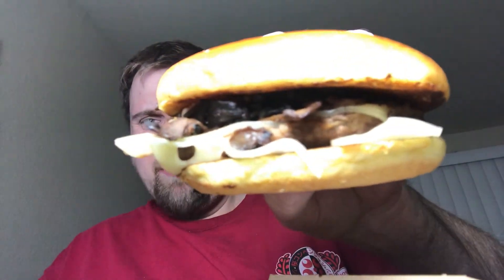Let me show you the burger — the Mushroom Swiss from McDonald's. Look at that. Doesn't that look awesome? Ooh, smells like blue cheese.